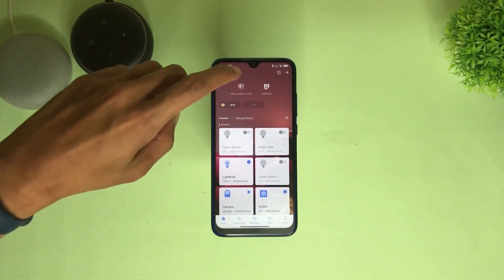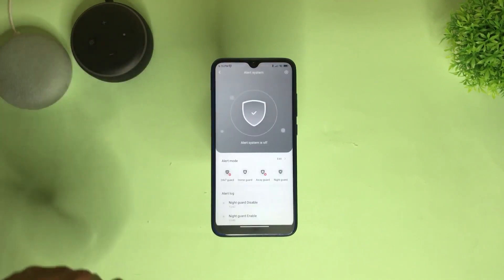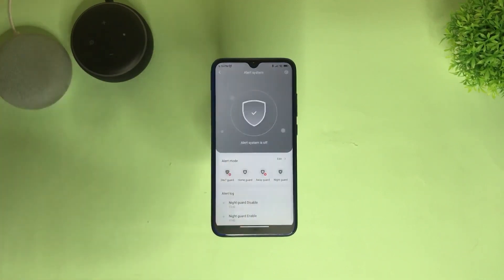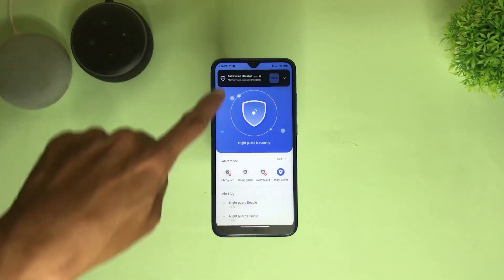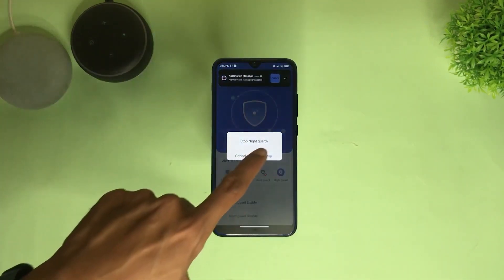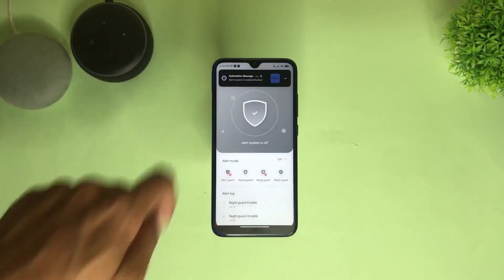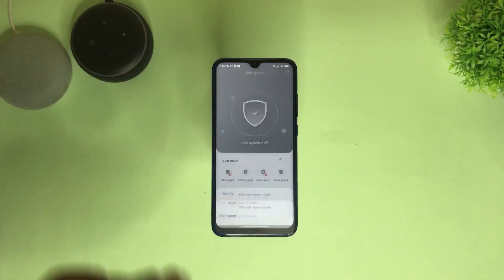From the home screen, tap Alarm System. You will be greeted with 4 different alert modes: 24x7, Home, Away, and Night Mode — which are all customizable by the way. For the sake of simplicity, let's select Night Guard. If this is your first time setting up the alert system, you have a gear icon at the bottom. Tap Edit, and again we'll select Night Guard.